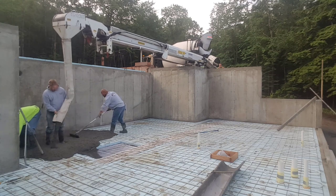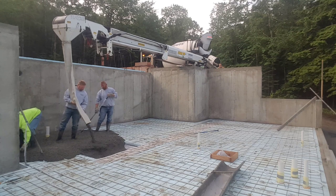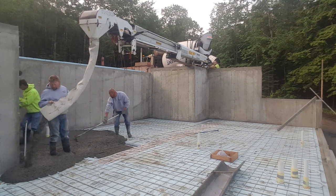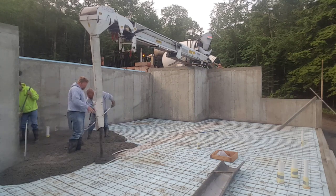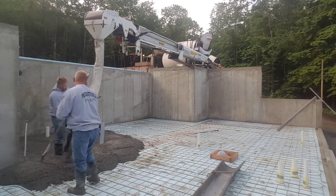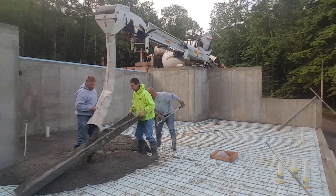That conveyor will reach out about 40 feet from the back of the truck, so it will save you some time as far as wheelbarrowing it, and it'll save you some money over getting a pump. This would have been a pretty long pull for us just to hook a concrete chute to the back of the truck or try wheeling it, so that's why we decided to use the conveyor truck on this job.